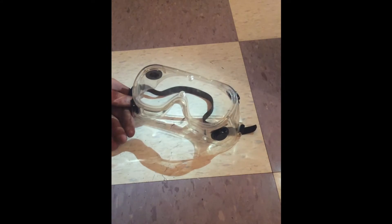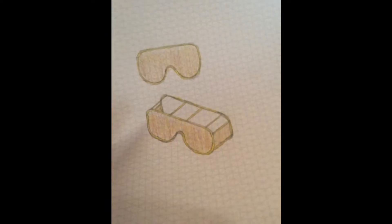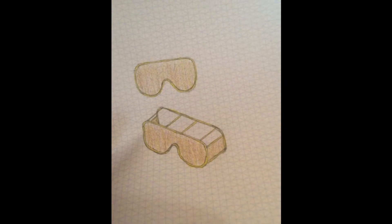I want to make a glasses case to protect these lab goggles. I could make something simple and effective out of wood or steel, but I would rather make something a lot more difficult and a lot more elegant out of aluminum bronze and copper.